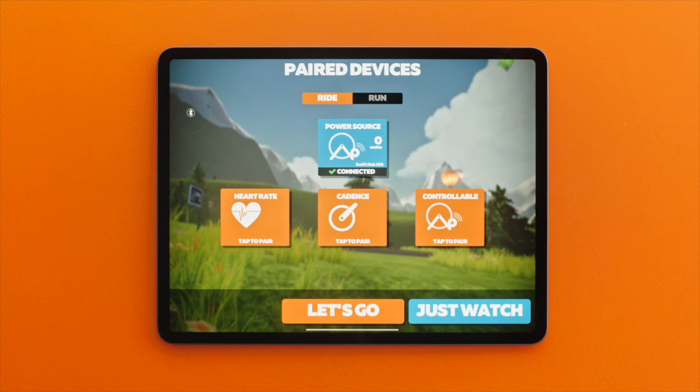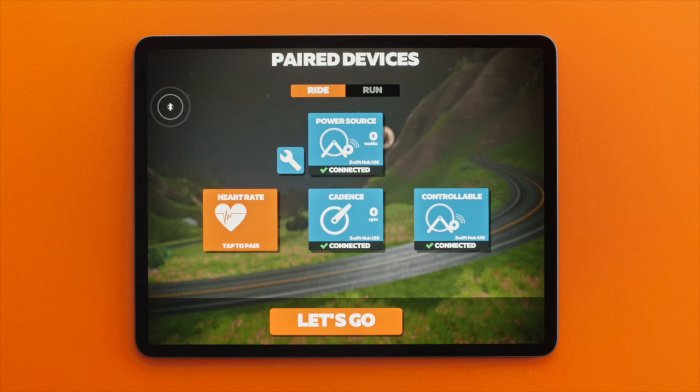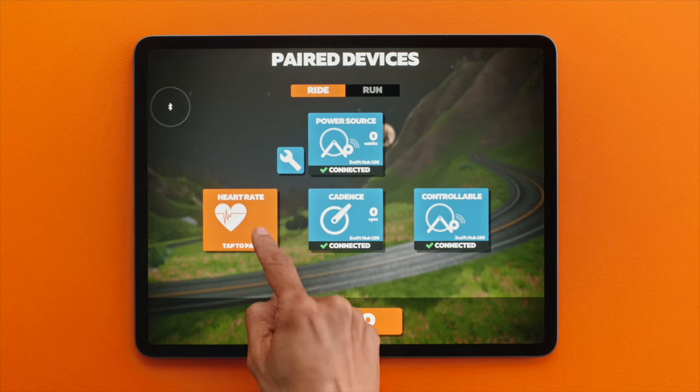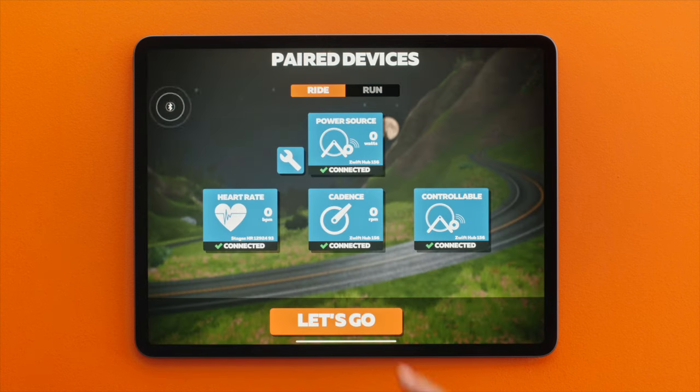Cadence is optional. Some sensors, including smart trainers and some speed sensors, will also pair your cadence. Cadence is useful but not required. Have a heart rate monitor? Let's add it. On the pairing screen, click or tap Search underneath heart rate. Choose your heart rate monitor when it appears and click OK.